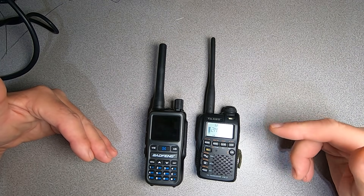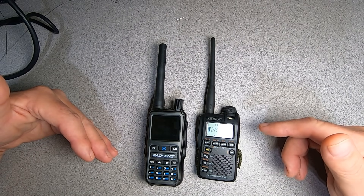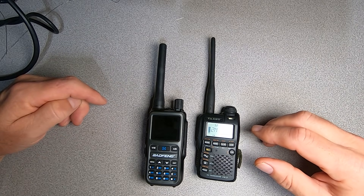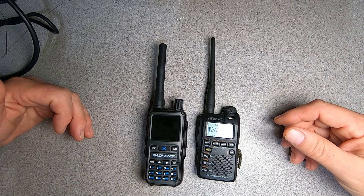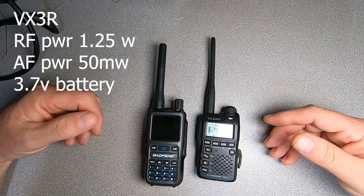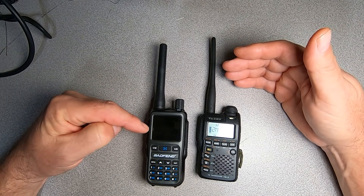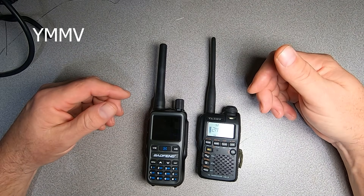The VX3R possesses quite a few features lacking in the Baofeng Mini, the most notable being the broad frequency coverage. However, where the rubber meets the road from a purely utilitarian standpoint, the Mini clearly eclipses the VX3R in many two-way radio metrics — for example, the power-to-form factor ratio, receive audio level, and battery life are all superior in the Baofeng Mini. This isn't even considering that you can purchase 16 to 20 Baofeng Minis for what you'd pay for one VX3R on a popular auction site.